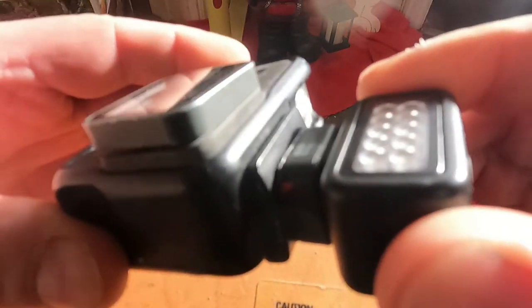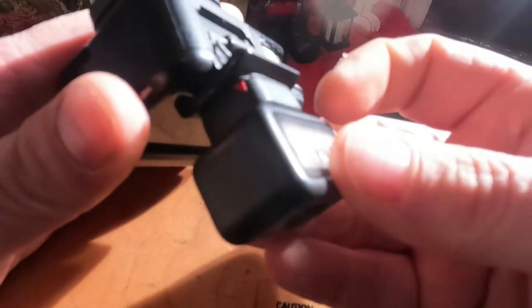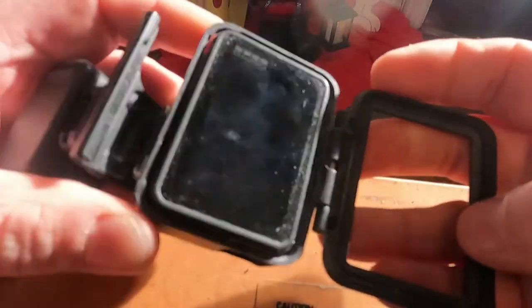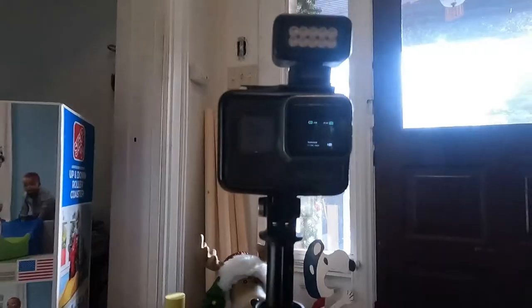You can even use this outside — it's pretty substantial. It makes a good mod and it works very well for mounting this light on the older GoPro. It doesn't hinder me taking the camera in and out.